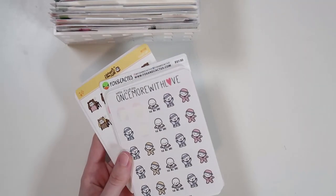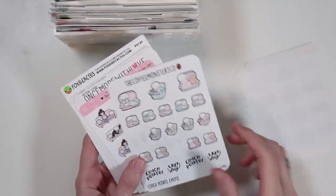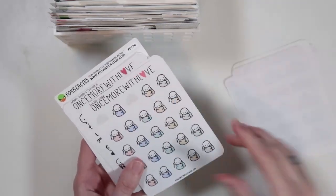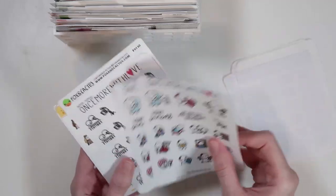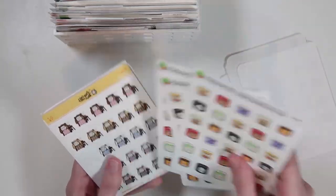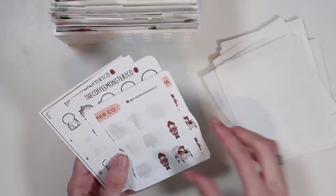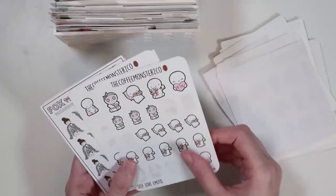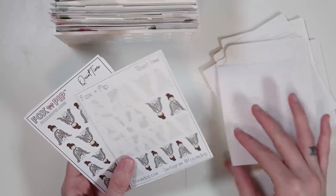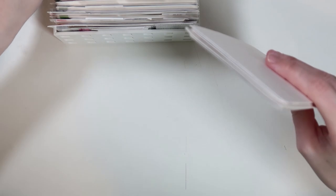Then we have a me time section — basically just stuff that I do by myself. PJ-related stickers, relaxing, day-off type stuff, puzzles. I love the single Valentine's Day sticker because it's very 'love yourself.' Getting tattoos, some candles, being cozy, going on walks, fall cozy related stickers, slippers, a boom box for listening to music, and spending time in bed. So that is my me time section.